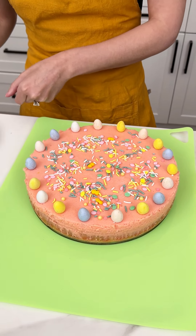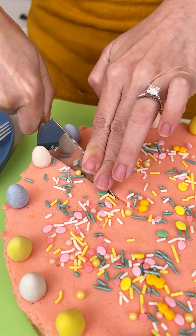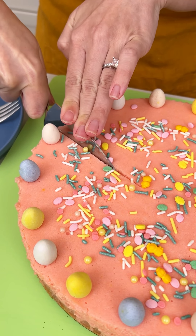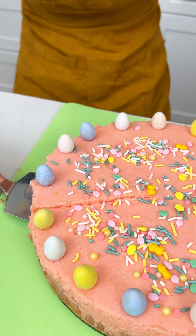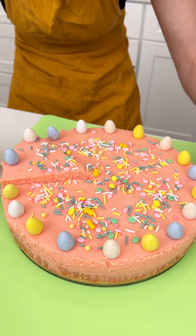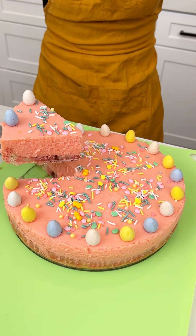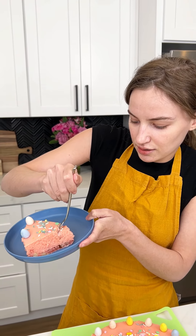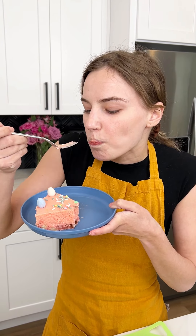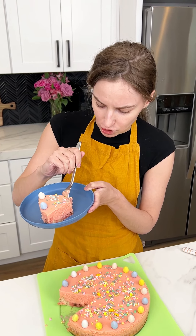Let's go ahead and cut a slice so we can see those bunnies. Make sure to really get into it and cut through that entire cookie. Remember, we greased the bottom of our pan so this should just pop right up. Look how darling that is — Easter has arrived! Let's give this a try. We got our bunny on the bottom saying hello. That was the best thing I've ever eaten!